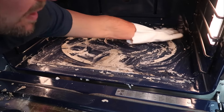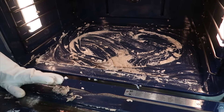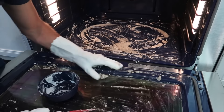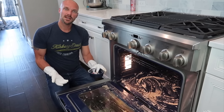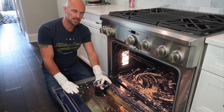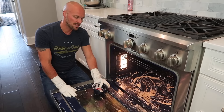Just keep working the paste in there. And if you want to know if you're doing it right, you can ask your wife — I'm sure she'll tell you everything you're doing wrong, mine is doing that in the background. Anyway, that's step one. Step two is even easier: close it up and let it sit for 12 hours, then we'll show you the next step.